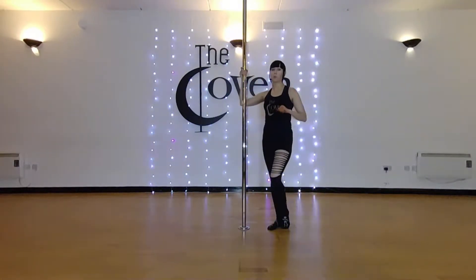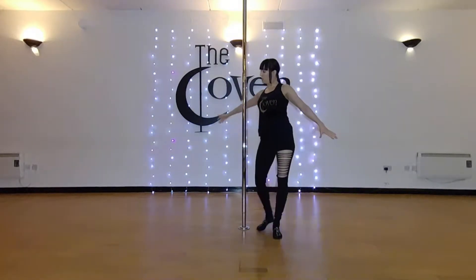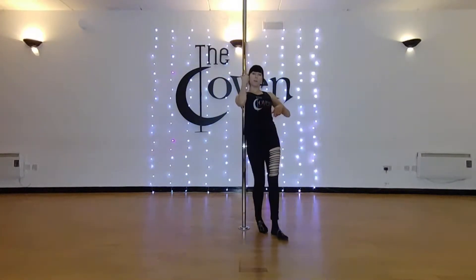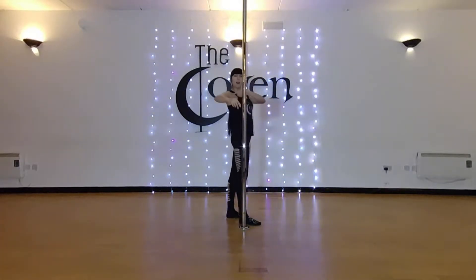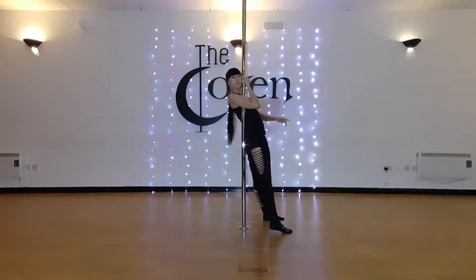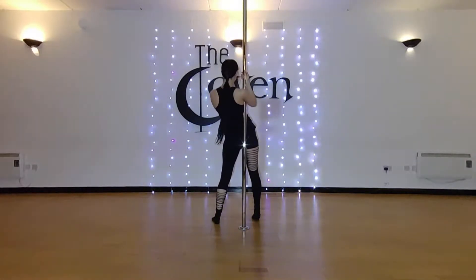First let's start from the proper positioning. For the Strong Hold Grip you want to grab the pole under the armpit, push it really in, move your hips in front of the pole to make your back rest against it. Let me show you that from a different angle — under the armpit and walk your hips in front. From the back: under the armpit and walk the hips in front.